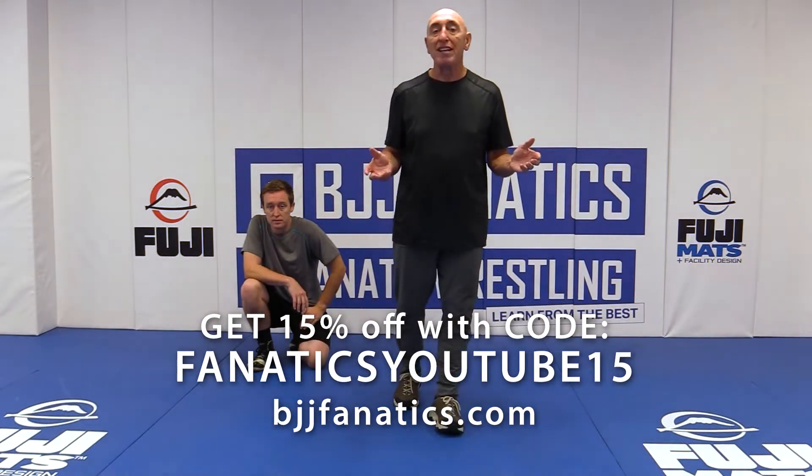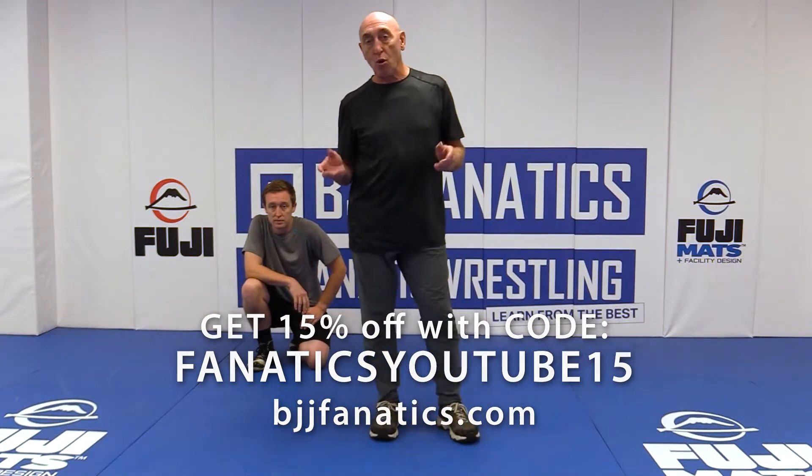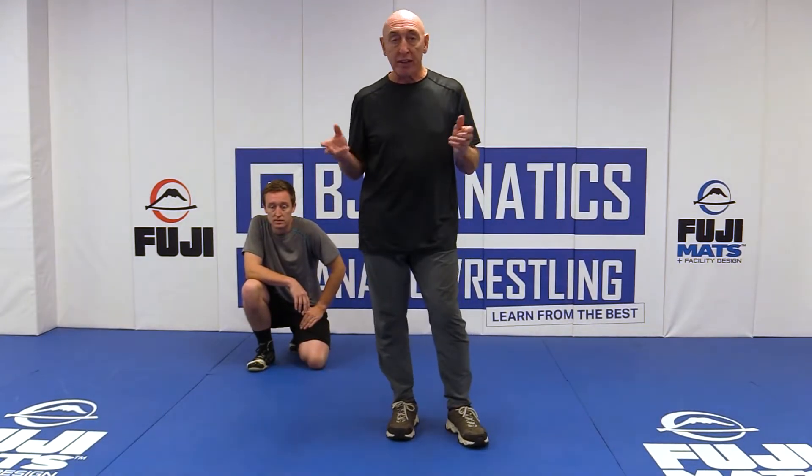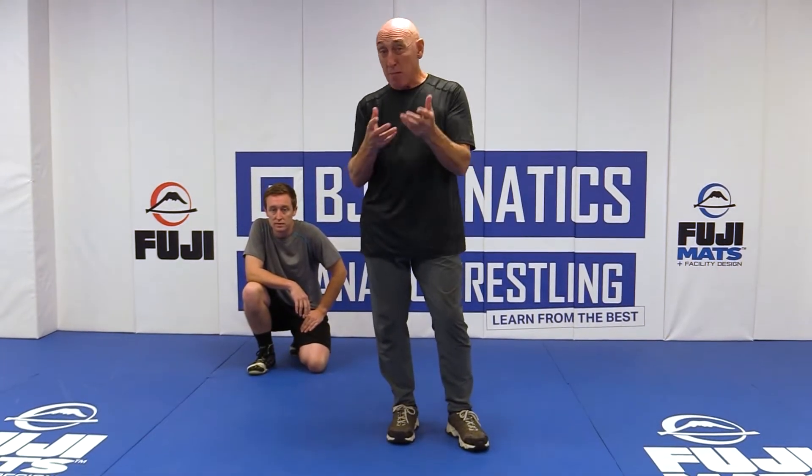Last one on the technique, before we get into some ball techniques, I want to show you the block roll. This is not only postgraduate, it's doctoral level. This is something that you play with primarily as a coach, just to keep the guys honest when they're trying to beat you up.